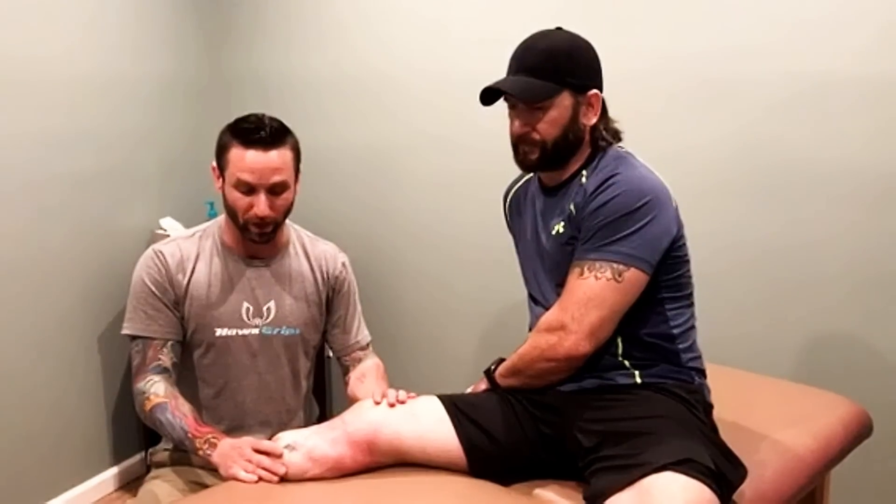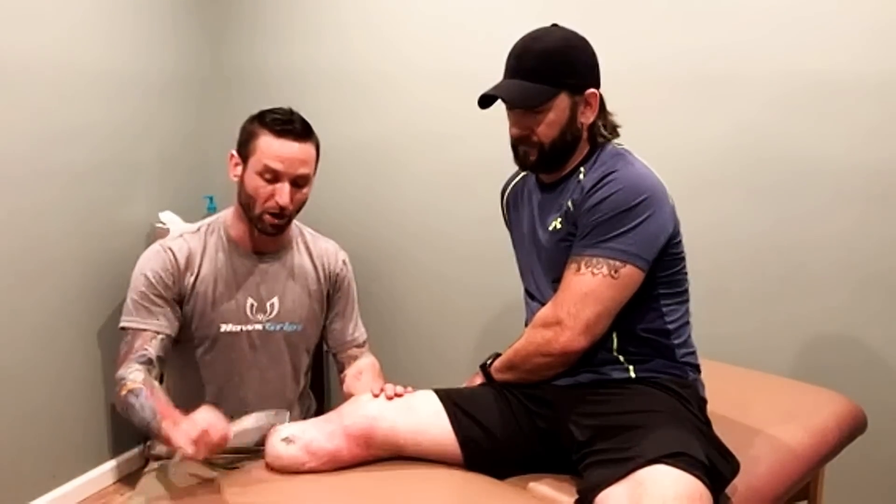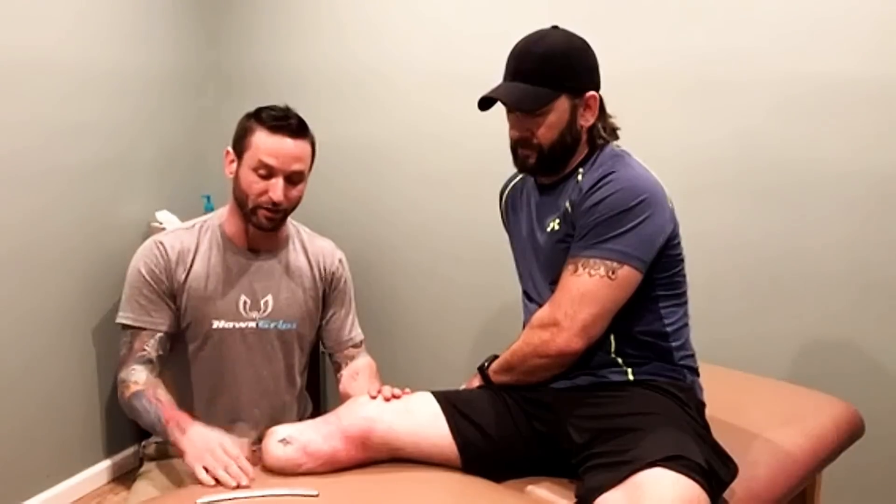He actually came to me for shoulder issues, and I was like, man, you should let me do some work on your leg. He was talking about some chronic muscle spasms and some issues he was having, and it turned into a tremendous success story using Hockard instruments to get the adhesions and scar tissue out and to increase circulation.